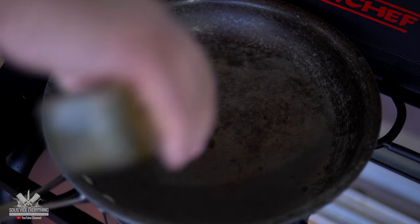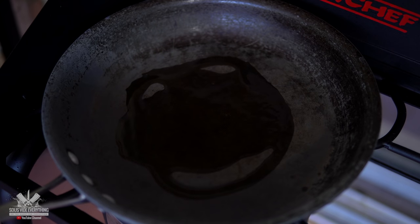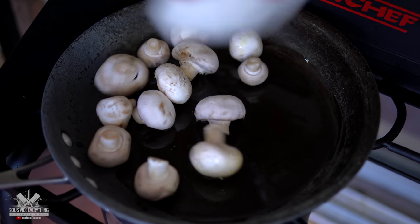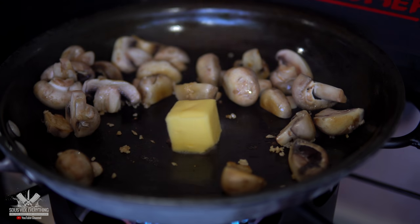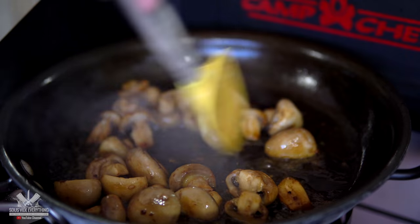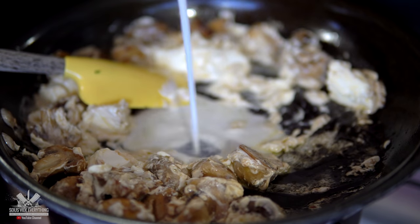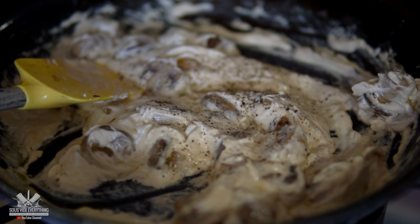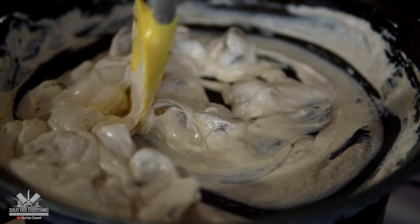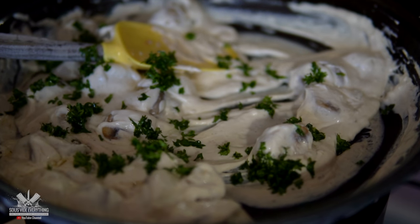For this cook I'm also including an amazing mushroom sauce. Remember exact amounts are in the description down below. We've got white mushrooms, minced garlic, butter, cream cheese, and whole milk. Season it well with salt and pepper. Throw in some parsley and your mushroom sauce is done.